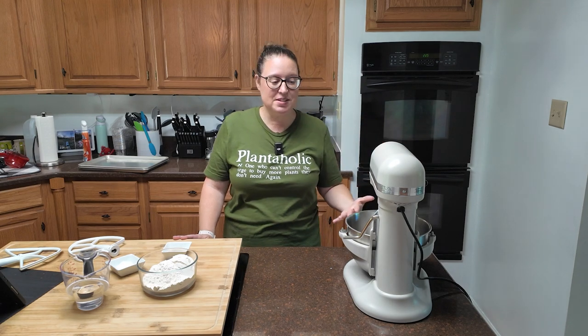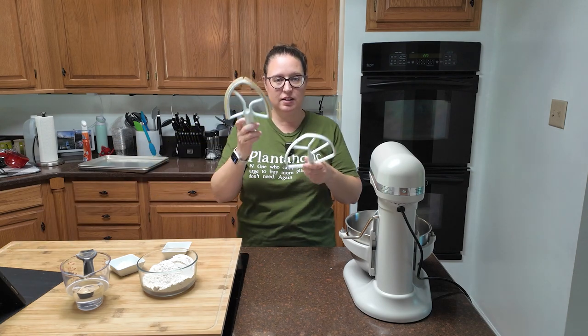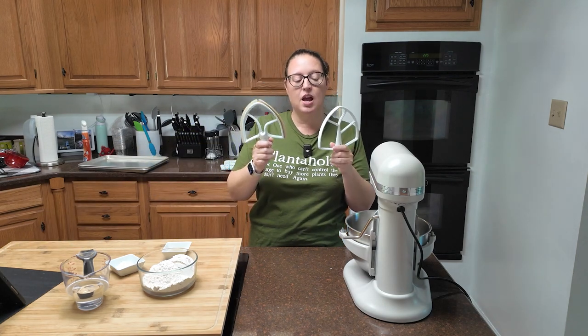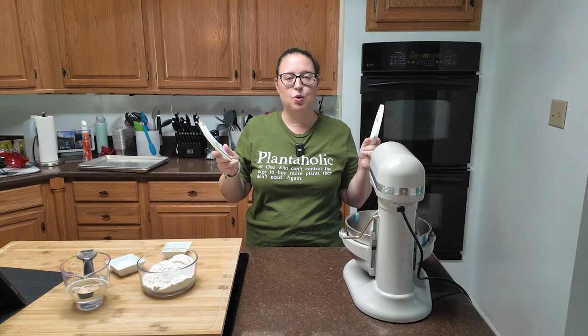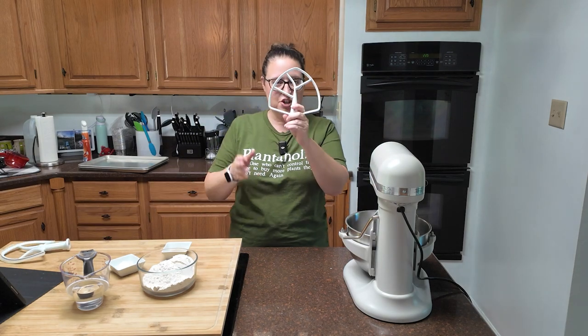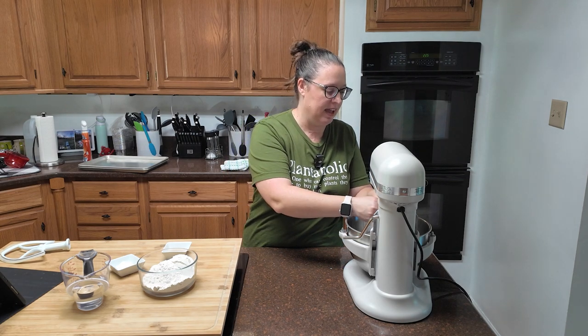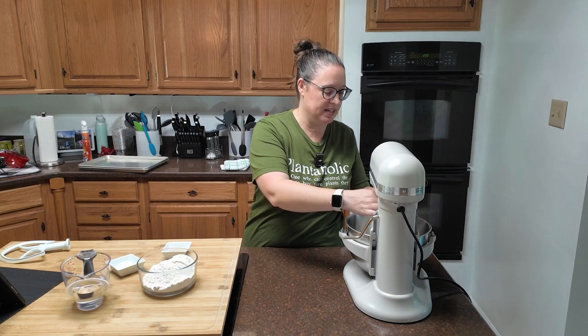It's a pretty easy recipe. Honestly, if you're using a mixer, you need to decide between which attachment you're going to use. Rule of thumb: for a wet batter like a cake, use the paddle with a scraper on the side. For something like a dough, I just go with the dough hook. It's pretty solid and dough tends to be pretty solid.